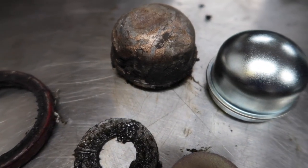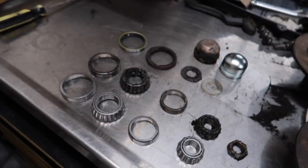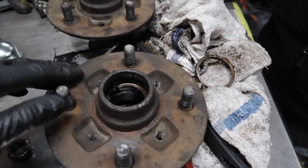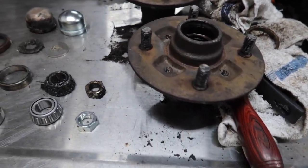The outer seal — look at that. That is grimy. But yeah, this is just for one side. I do have the rest in here. So that's going to get all pressed in today into these clean hubs that we cleaned. It's a lot better than how they looked yesterday. And I'm going to pack them with grease, which I got to go find. So let's go find the grease and put it together.